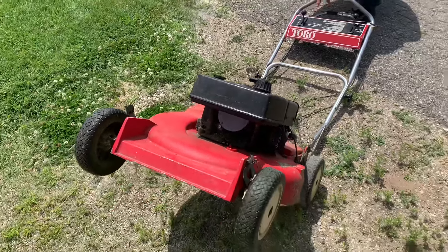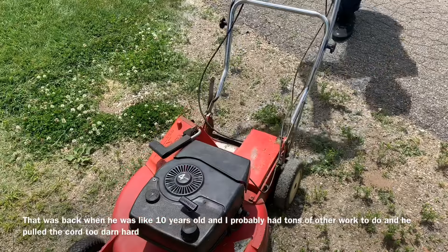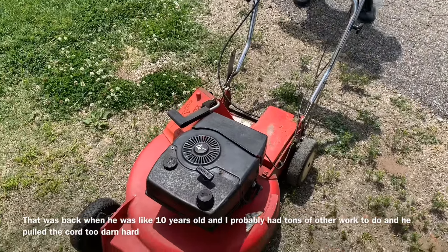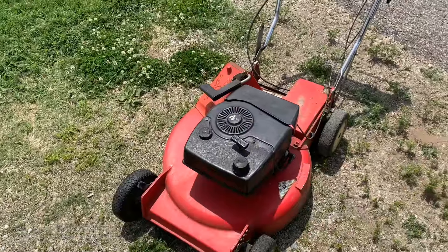I remember the first time this happened to me. I got all mad because I had to take the whole thing apart to fix it. I thought this quick fix would be handy for folks at home, so hopefully you enjoyed it.